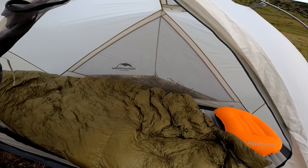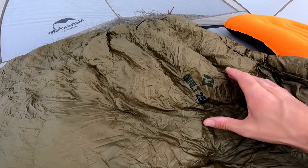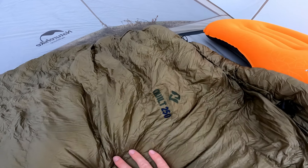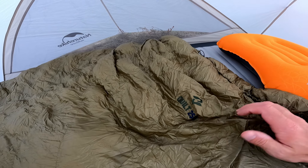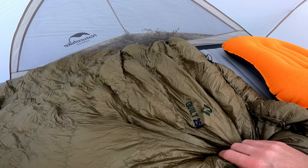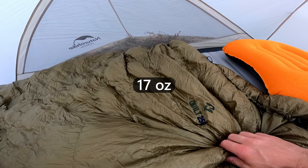So here is the quilt set up inside my tent. It's the Cumulus Quilt 250 in its standard specification in this sort of khaki green which I actually quite like. It's a really thin feeling material so I know I'll need to be careful with it, but that's why it's so light — this only weighs 490 grams.